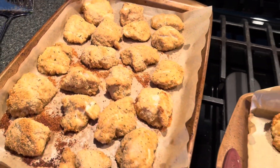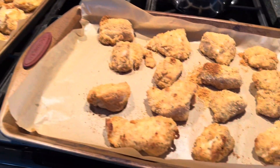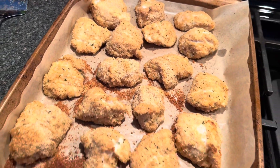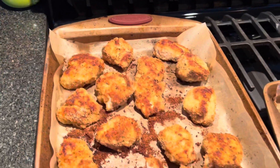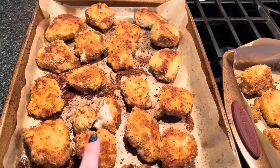I just pulled these out of the 425-degree Fahrenheit oven after about 17 minutes. You can see they're starting to get golden brown, so I'm going to flip them over and put them back in the oven for probably another 10 minutes.